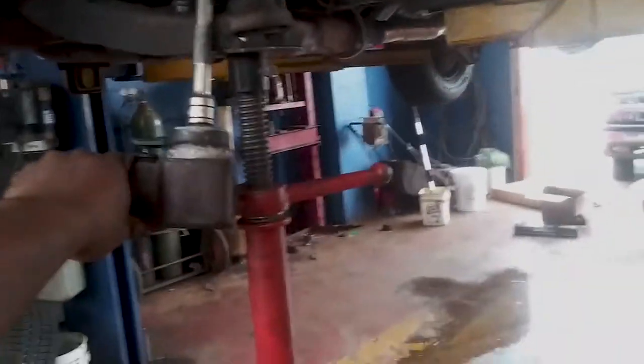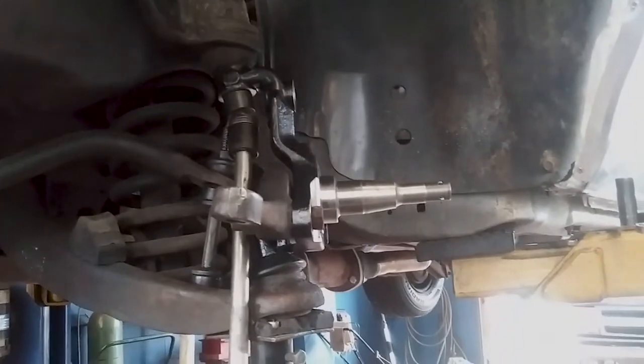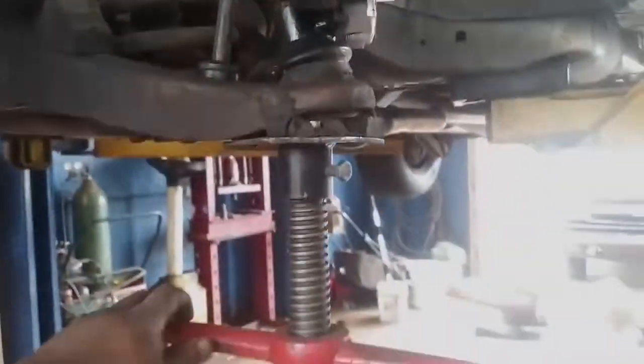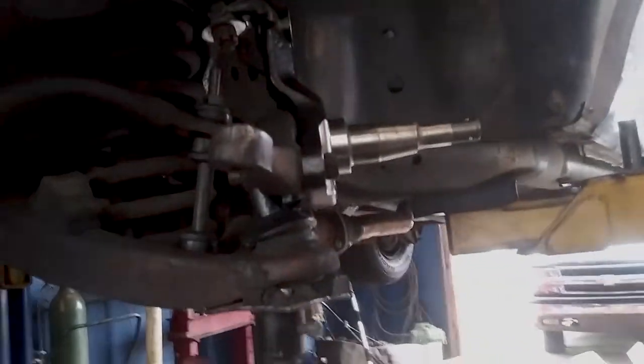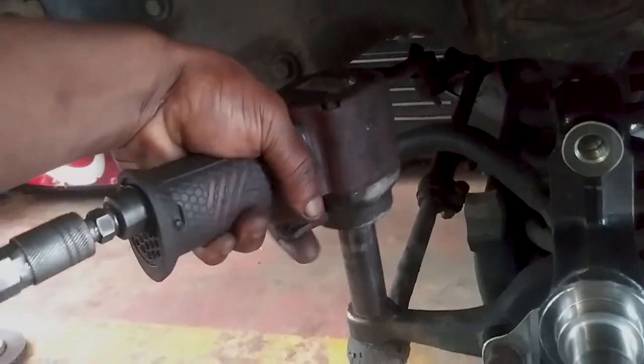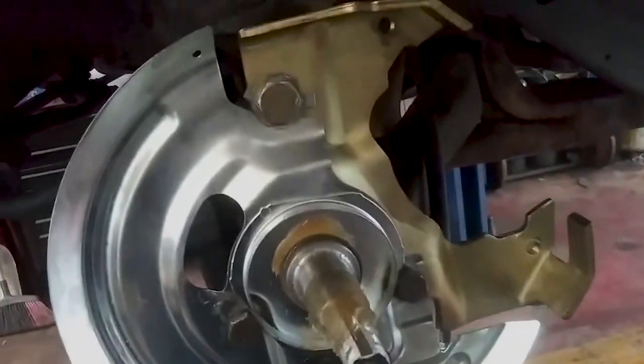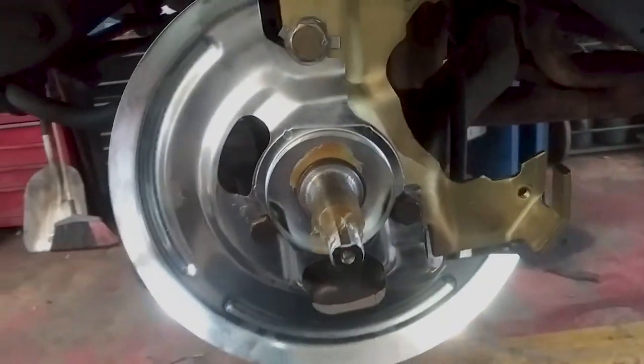There's always another way. If you've got no lift, you can use a floor jack like that. Don't forget to put your bracket on before you put the rotor on, or you're going to be taking it right back off and doing it again.